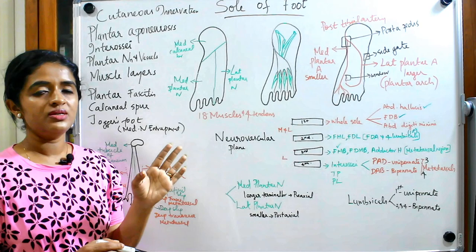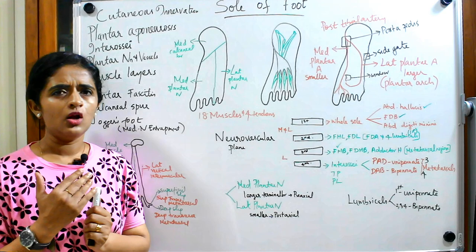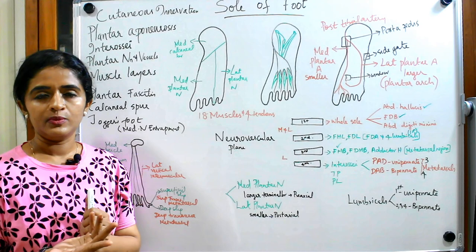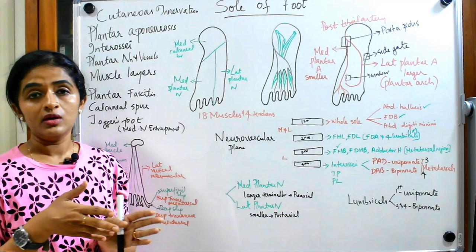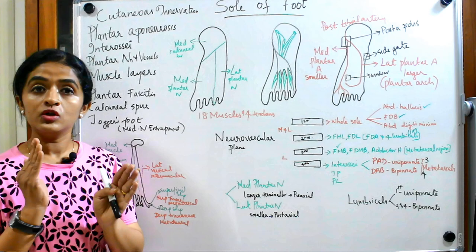The sole of foot is that part of the foot which comes in contact with the ground when you walk. You might have heard about patients suffering from severe pain over the sole, especially those with occupations involving long standing like traffic police or teachers. These people stand on their feet for a longer period and suffer from severe pain especially over the heels. That condition is known as plantar fasciitis.